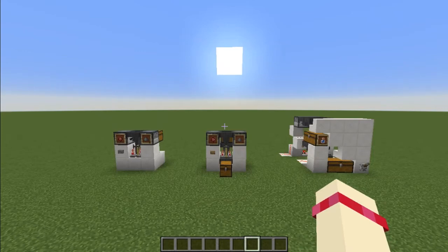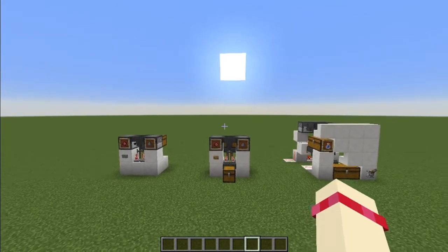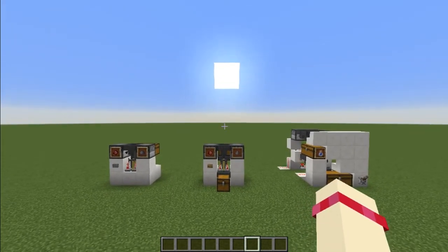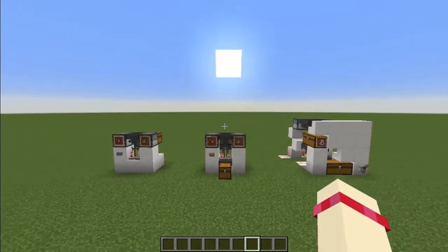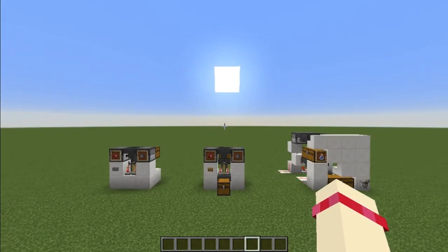Hello and welcome to this Splash Potion of Weakness Brewer tutorial. My last design involved using nether wart, but because weakness potions don't need nether wart, I decided to make separate designs for if you want to be curing a ton of villagers.